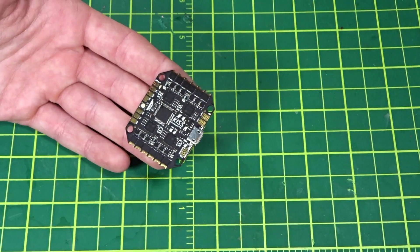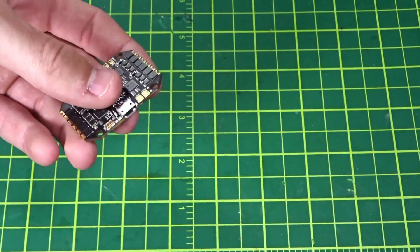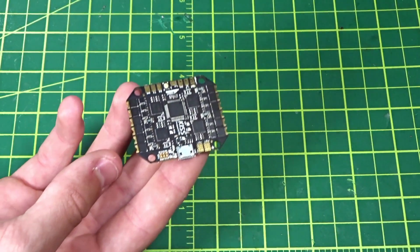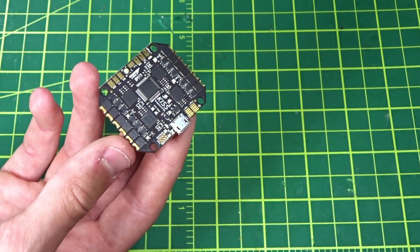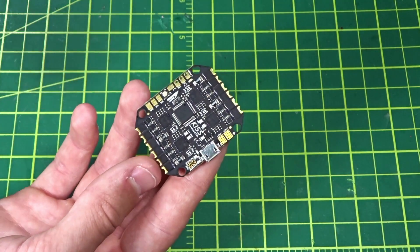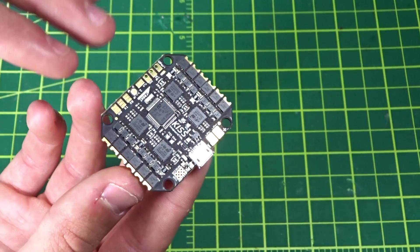This was sent to me from Prop City and they're currently selling it for about $99 — under $100. That's actually quite a bit cheaper than if you bought KISS ESCs and flight controller separately. The flight controller itself is about $40-$50, and then you add all the ESCs — the 24-amp ones are $25 each — so you're probably saving about $50 by buying this package. However, this is not the 24-amp ESCs; these are 16-amp ESCs.